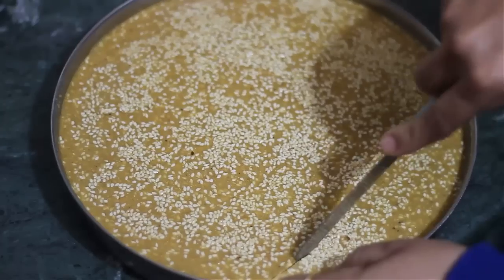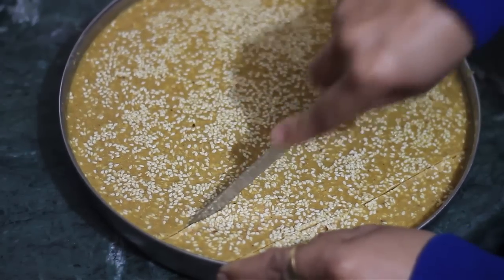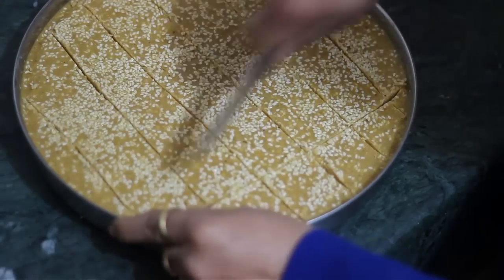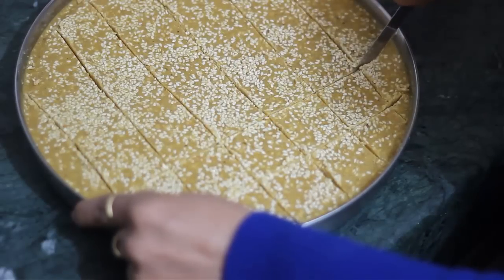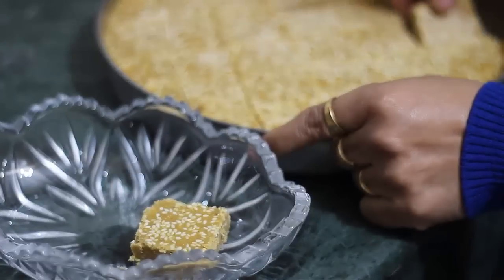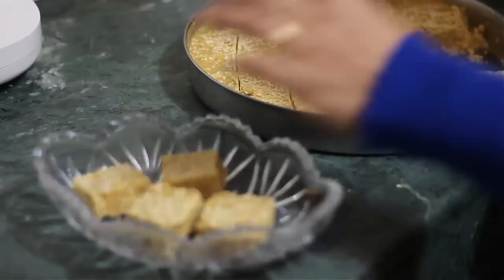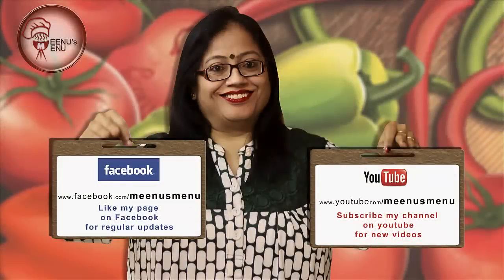Now we will cut the material in pieces. Please make a couple of recipes from the products. Like my newsmenu Facebook page and subscribe to my newsmenu YouTube channel for updates.